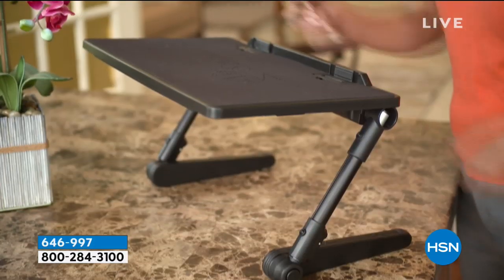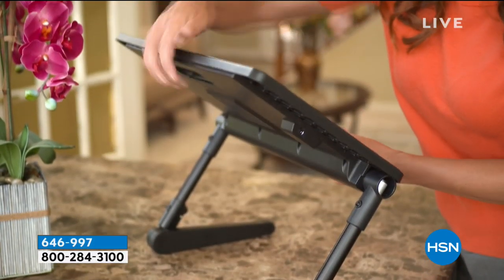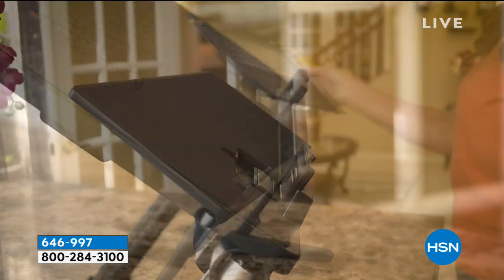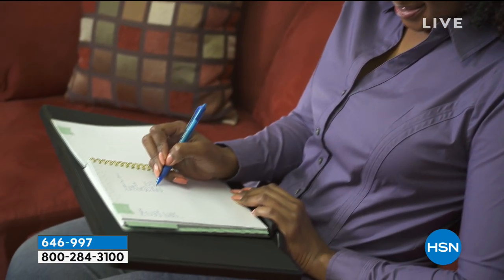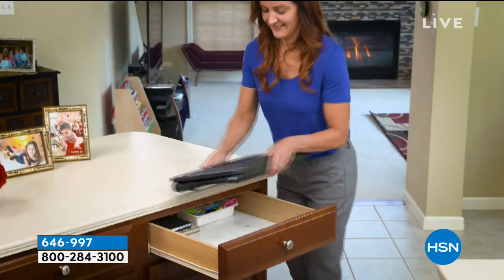Sitting is the new smoking. I like to sit when I'm working at my desk, but this is actually going to change all that. This is your way of being able to stand or work wherever you are. You can sit and use your airspace, but this is an adjustable desk, so you can use it sitting or standing.